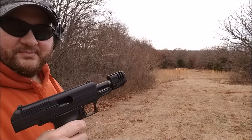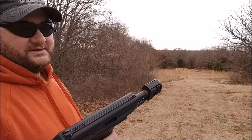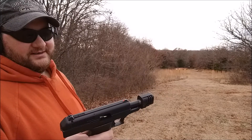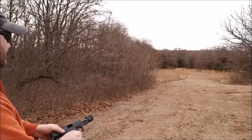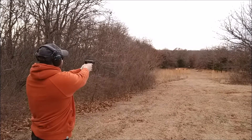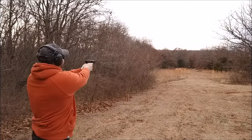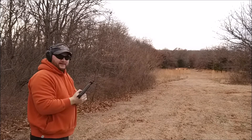I loaded this mag up and shot at the 50-yard target and actually hit it three times — not bad from my $100 High Point. Gonna give her another shot. Got it once that time.